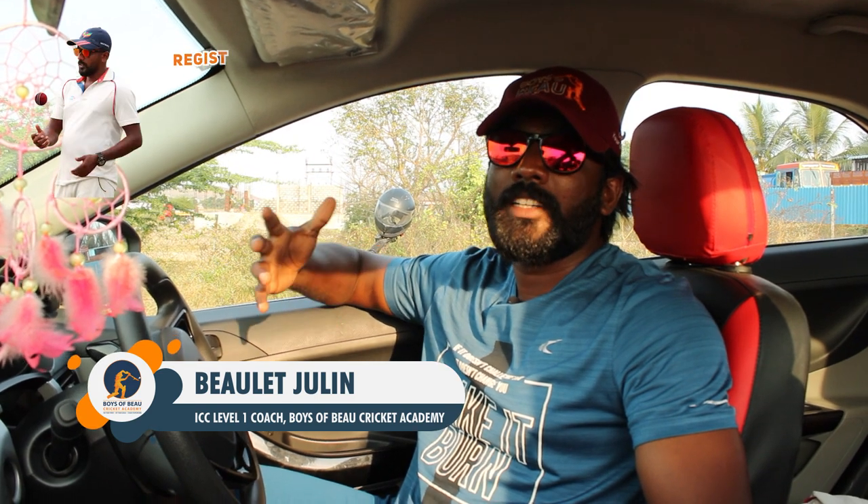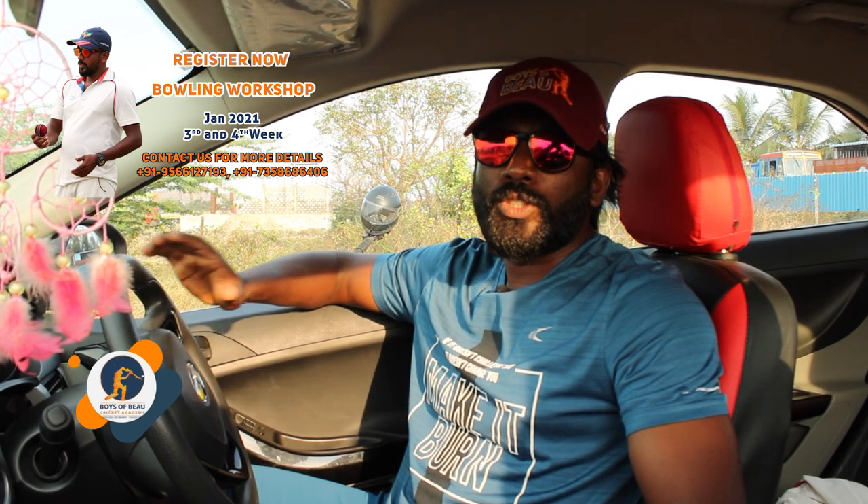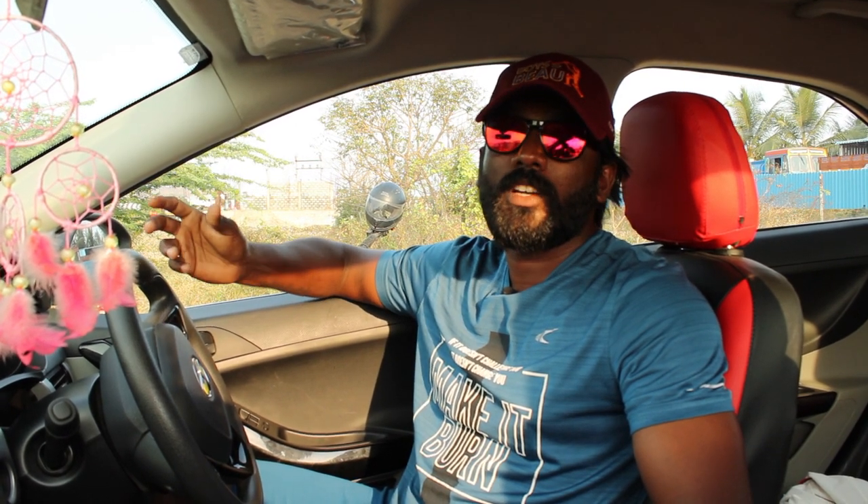Before going to the video, please subscribe and click the bell icon for more updates. Hi viewers, welcome back to Boys of You Cricket Academy. Today after a long gap I am practicing myself as well as I am planning to put a video about how to develop your hard hitting ability. So if you are playing T20 matches, this will help you to smash the balls outside the park. Please watch the video fully and if you like this video, subscribe. If you have any doubt regarding the video, comment below.